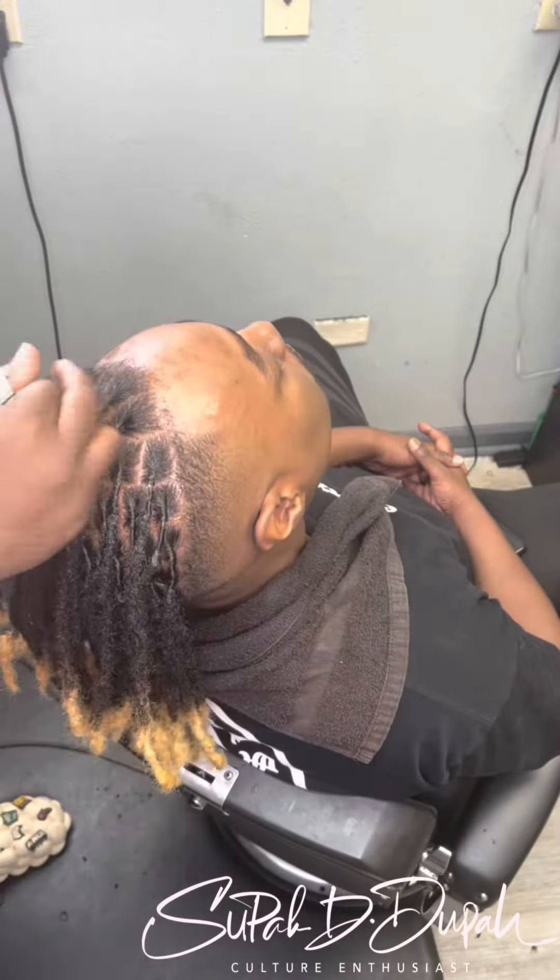When I'm using the clippers, I pretty much use them all on one side. I'm cutting the hair completely until it's done on one side, then I move on to the next side and do everything that I did on the other side.